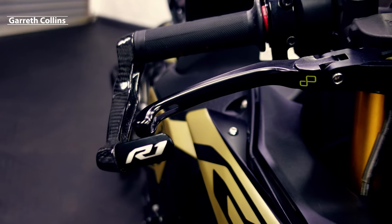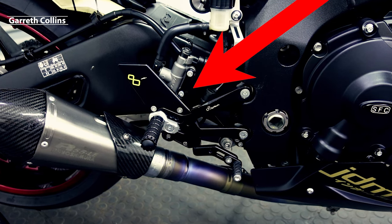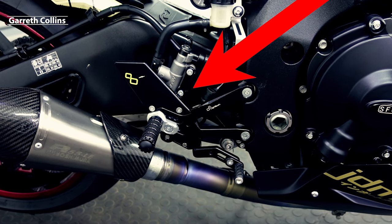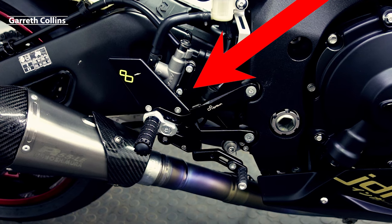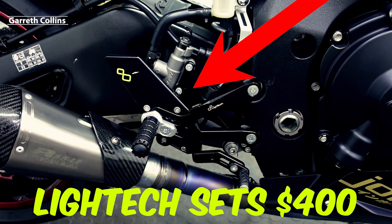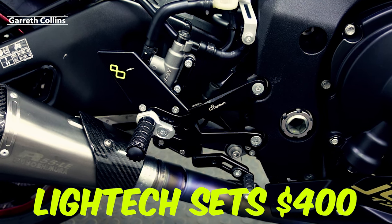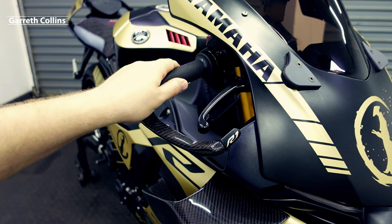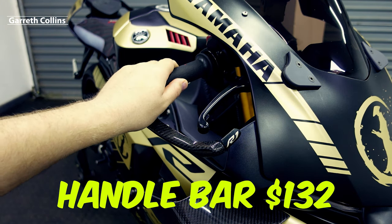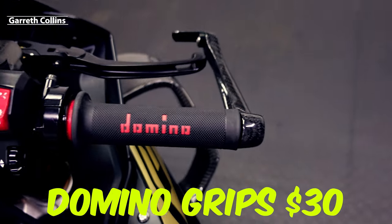I found a guy selling LighTech levers and rear sets — he accidentally bought a second pair and after three years decided to sell them. I got them for four hundred dollars, which is a great price considering brand new rear sets would cost about eight hundred dollars. I needed a throttle side handlebar — that was one hundred and thirty-two dollars brand new at Yamaha. I also bought a set of Domino grips for thirty dollars.